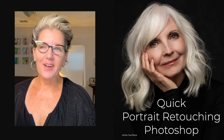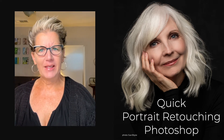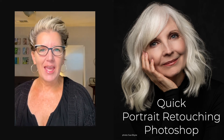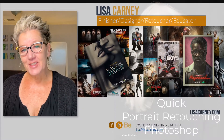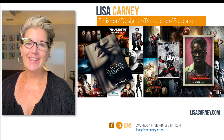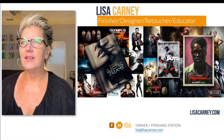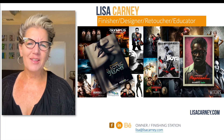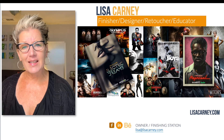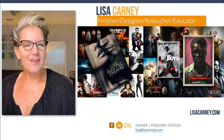Hi, my name is Lisa Carney and I'd like to talk to you about portrait retouching fast. I'm not talking about the eight-hour job, the big full production. I'm talking about really quick, easy tips to kind of up your game in your portrait delivery. I am a photographer and a retoucher — I do a lot of entertainment art and beauty, so I've been doing this for a really long time.